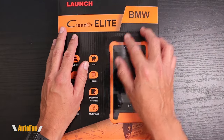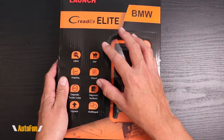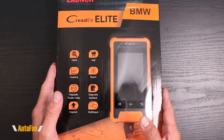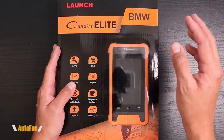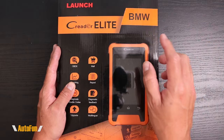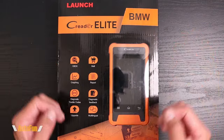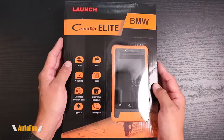In addition to this BMW scanner, Launch has also introduced a Mercedes-Benz specific one, a Chevrolet specific one, Cadillac, GMC, and Audi. I suspect they're going to be adding more brands as the product continues to grow in popularity. I'll put a link to this one in the description, as well as links to the other ones if your vehicle is of a different brand. In this video, I'm going to review this Critter Elite and show you its features and functions.